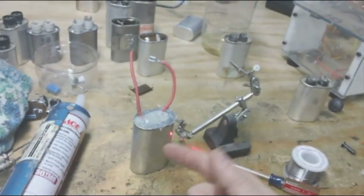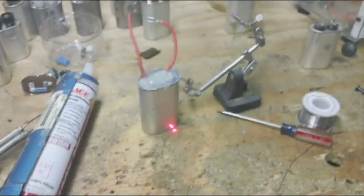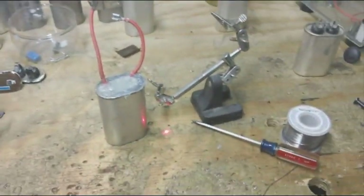So there you go — that's how to make one of these capacitors so it has no internal resistance. This is Technomancer for Zero Point Fuel, signing out.